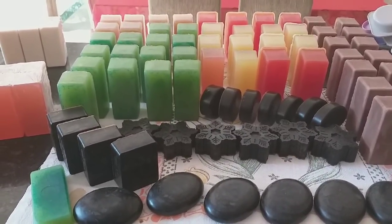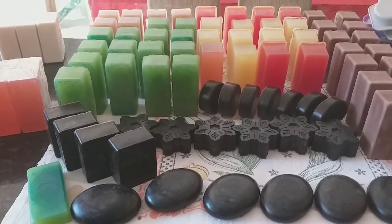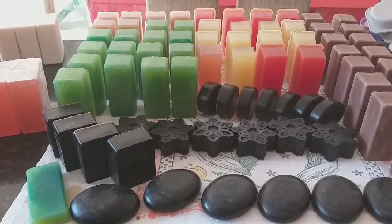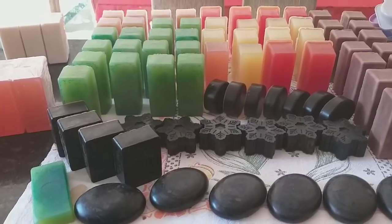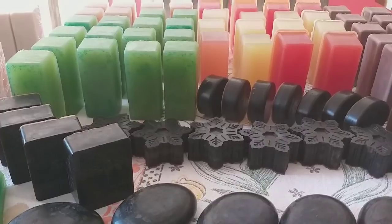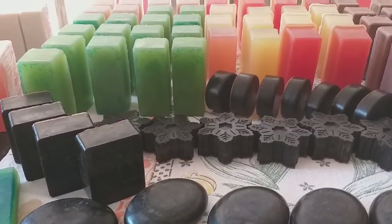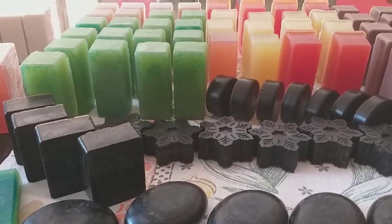Vou mostrar as receitas que estão todas no canal, já estão todas no ar os vídeos. Explodindo aí todos os parâmetros com receitas fáceis e rápidas para vocês. Todas no frascão de amaciante, todas! Vânia vem nos novos formatos, trazendo nesse formato para vocês, para qualquer um poder fazer.